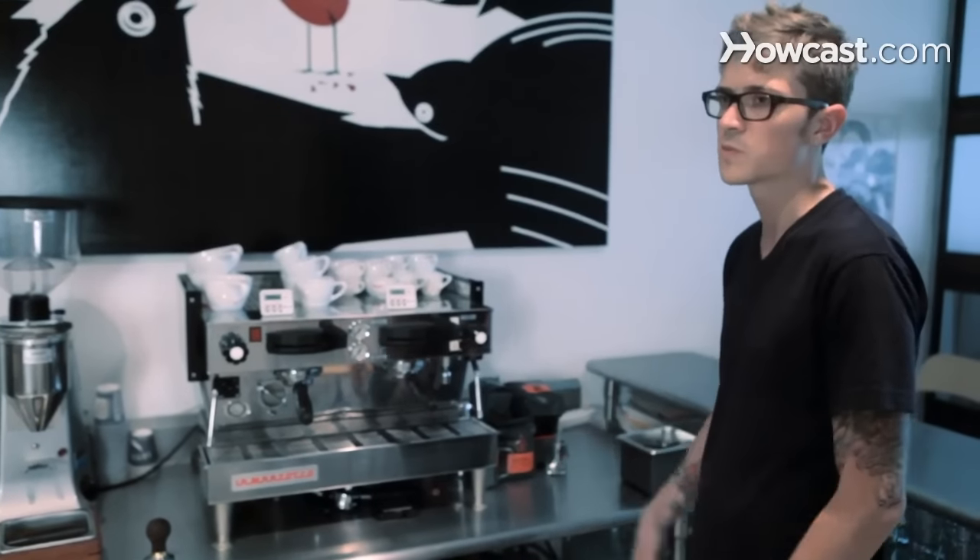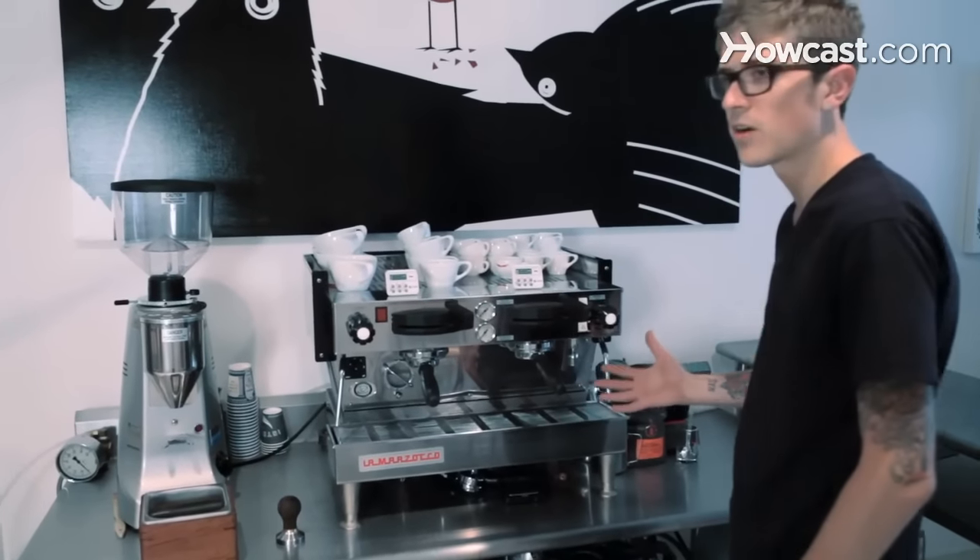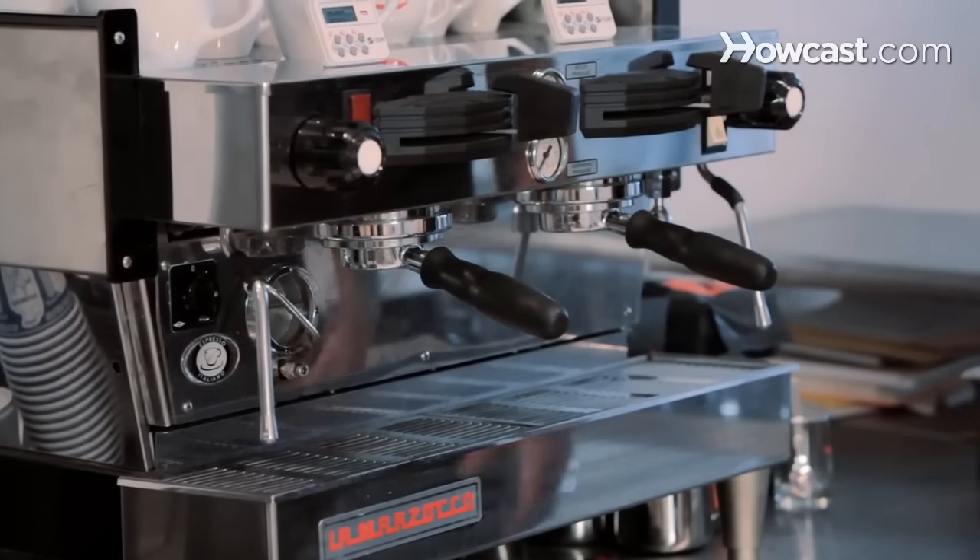So what are the basic parts of an espresso machine? What are the basic things you need to be making espresso? This is a standard semi-auto espresso machine, which is what most specialty coffee shops are using.